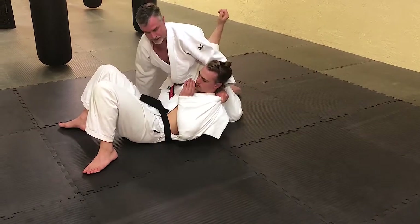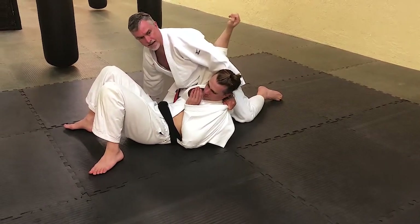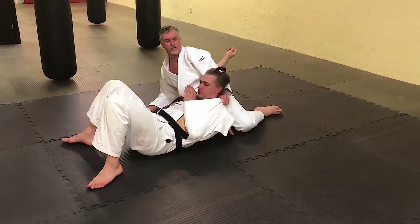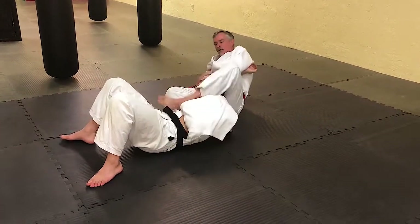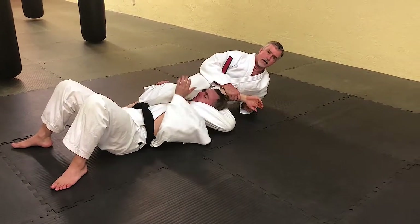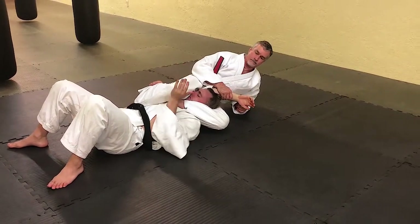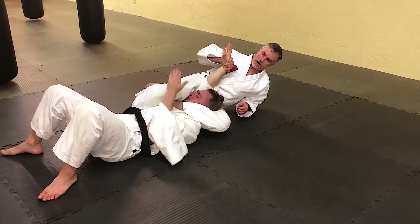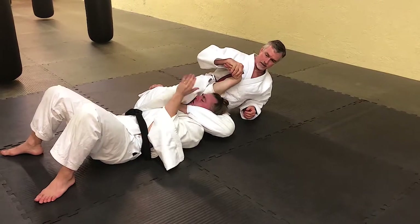I'm going to sit him up somewhat and slide myself towards his head. I'm not going to quite take his back, but I just want his arm out of the way so I can bring this leg all the way around in front, turn, and get my triangle this way. I could also attack this arm with an arm bar or wrist lock.